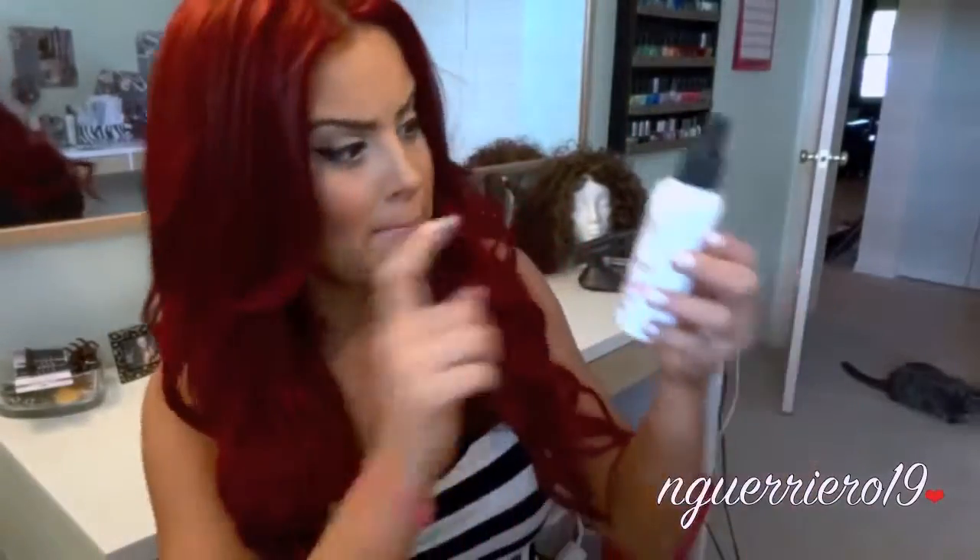It's bomb in a bottle — it gives you this nice bronze situation. I don't know how tan I look to you guys, but in real life I'm really tan. That is all I want to say. We're going to jump into the tutorial part of this video, and I hope you guys enjoyed. Until next time, I will talk to you guys soon!